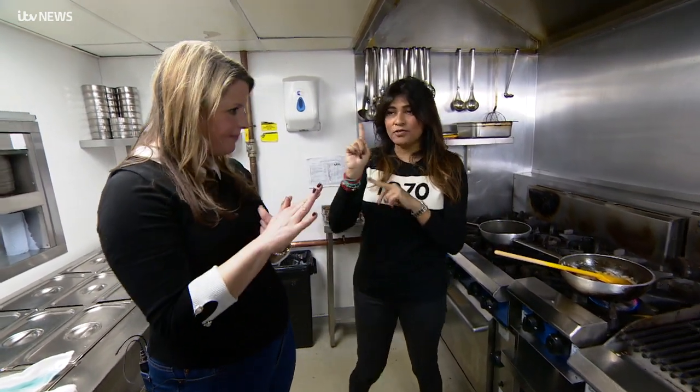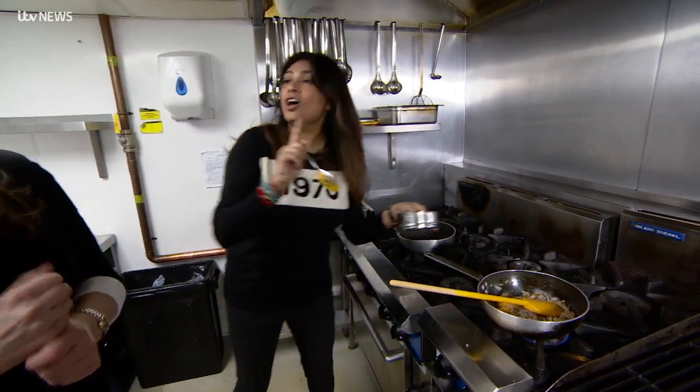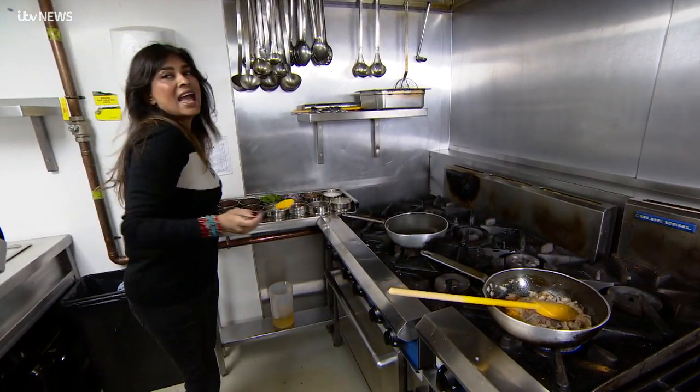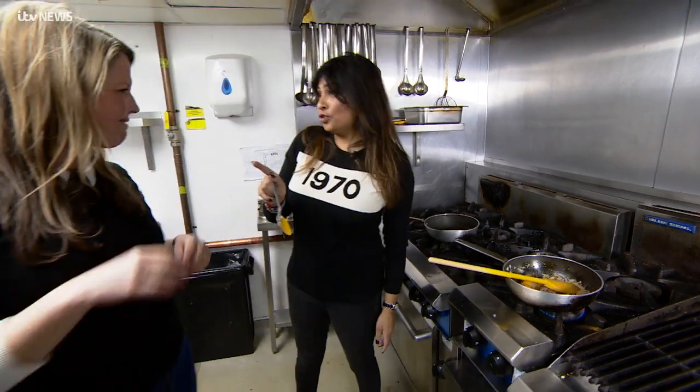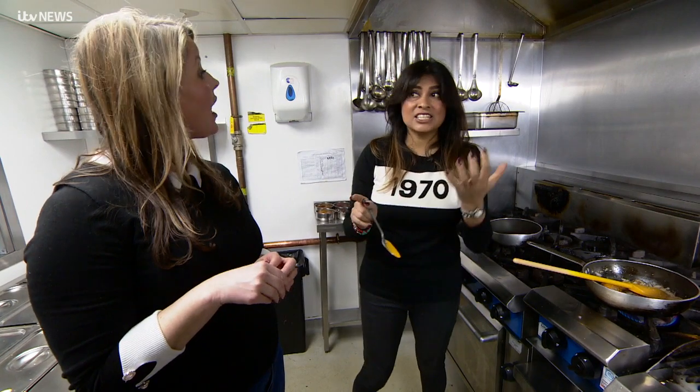Turmeric - the mother of all curry. Turmeric goes in to give this curry a kind of earthy undertone. And it is such a fab colour as well, and it is so good for you. It is so healthy - it's a real anti-inflammatory, anti-oxidant.